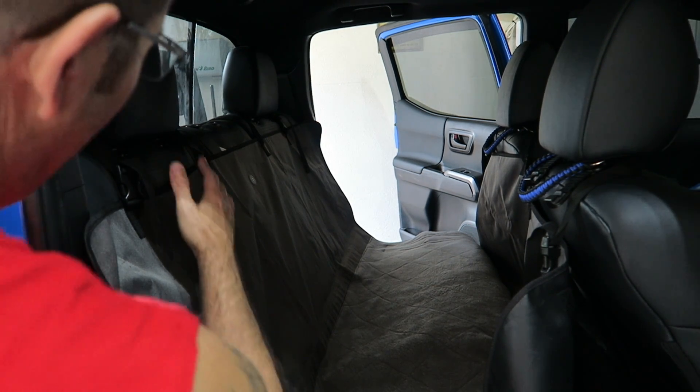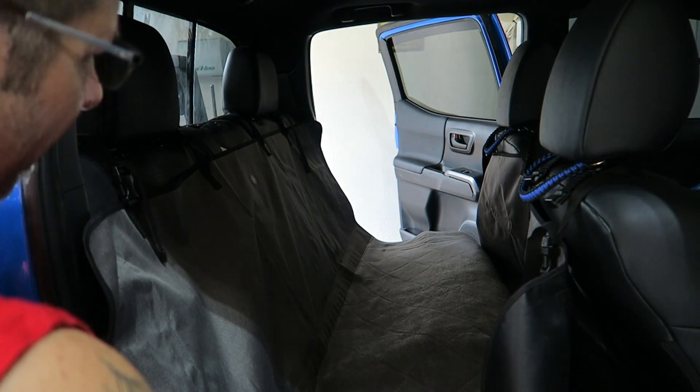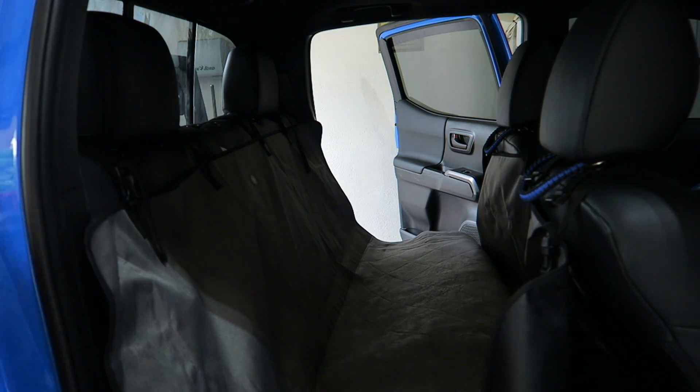So getting back to the original question — what if you have the rear headrests removed? Let me get what I've bought and I'll show you my idea.